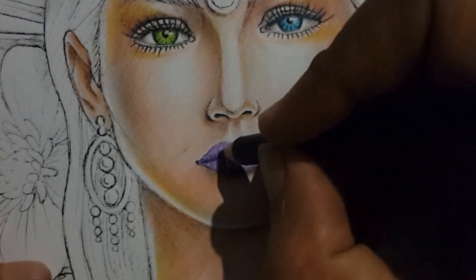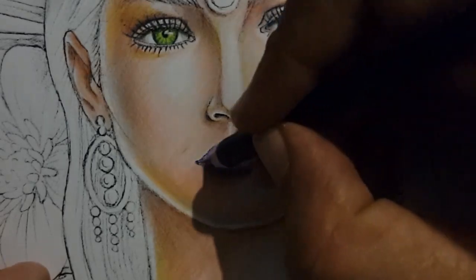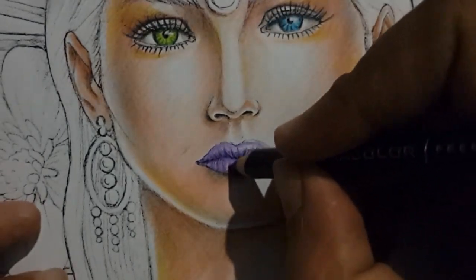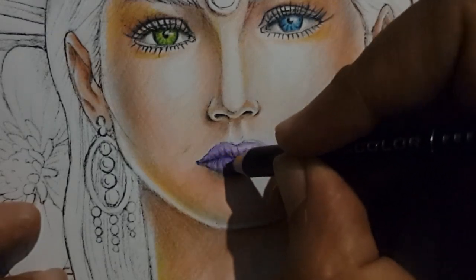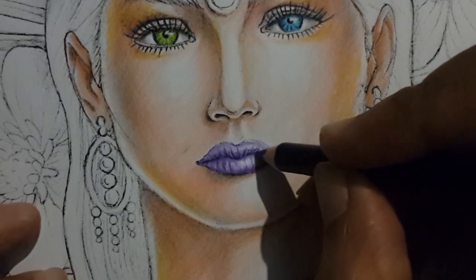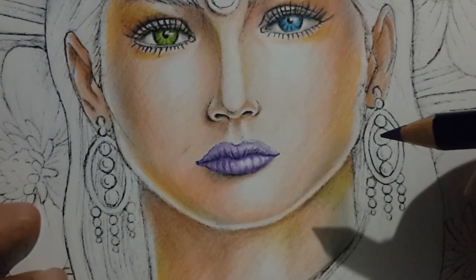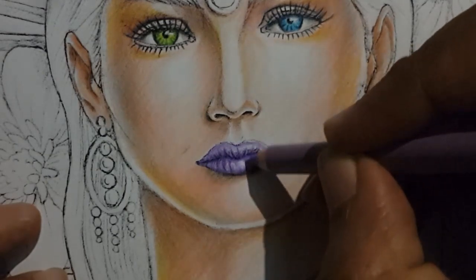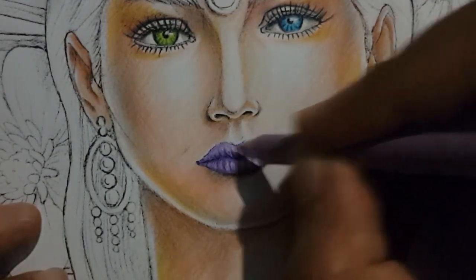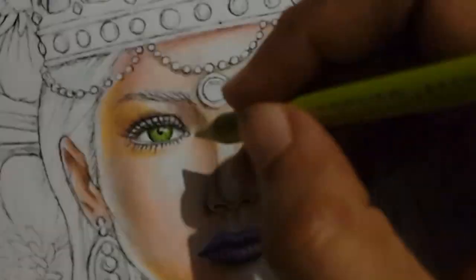Lastly for the lips we'll be using violet 932 again at the center where both lips meet, and then going a small distance upwards and from the middle of the lip downwards, and I'm using the lilac to blend in those colors again.